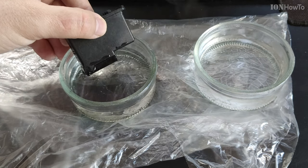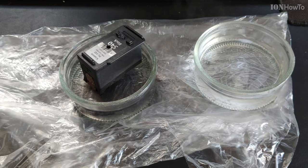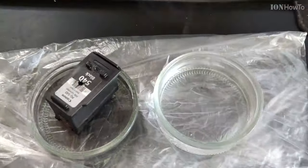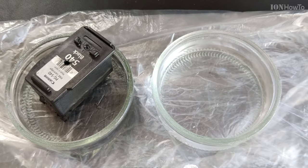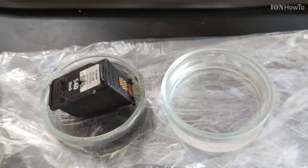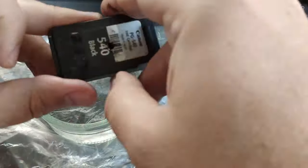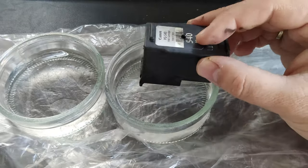First I place it in cooler water on the left side, not very hot, just to get it used to the temperature — it's a bit warm but not really hot. Then I insert it in the hot water. The idea with the hot water is that it will dissolve the ink faster than regular water.